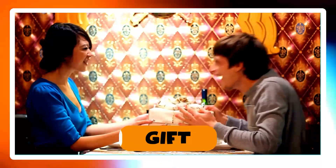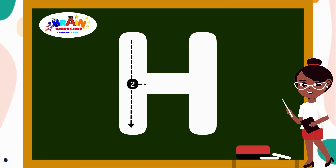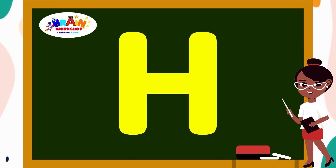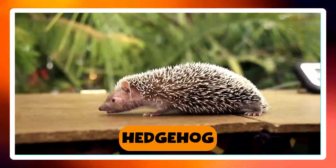Let's jump to another letter. Letter H. Draw a straight line down. Draw a line across at the middle. Then draw another line down. You have created H. H is for Hedgehog.